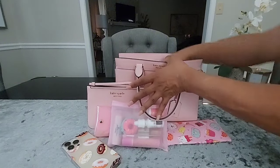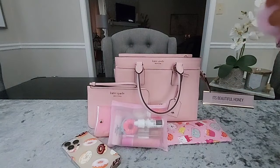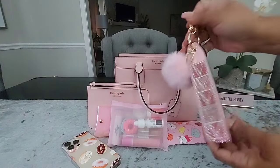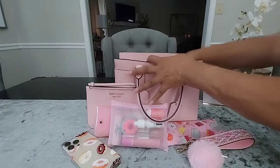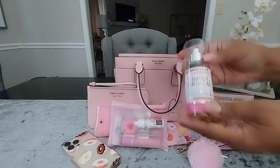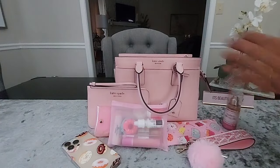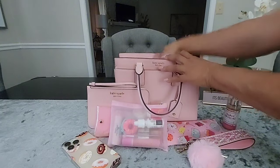The next things I should have pulled first — they were on top but dropped down in the bag. I have my keys on my Victoria's Secret wristlet, my Happy Birthday fragrance mist from Bath and Body Works, and the matching hand cream.